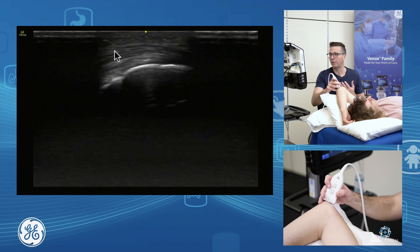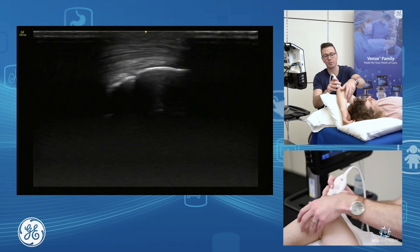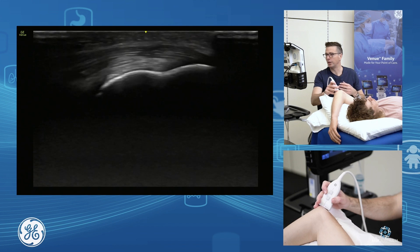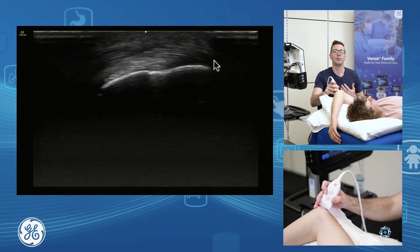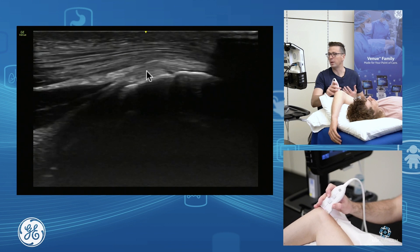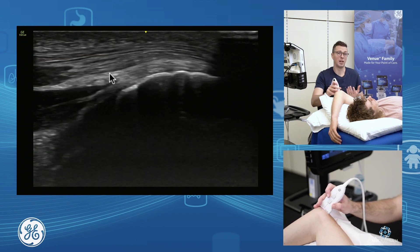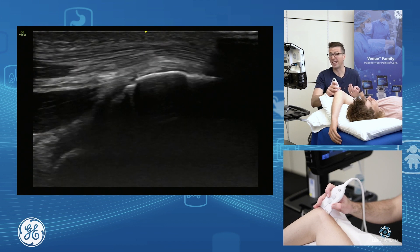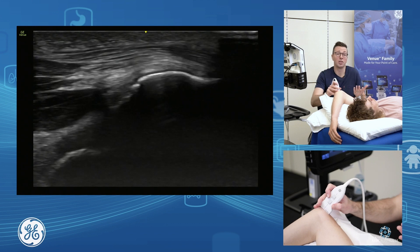Where you have your spurring or enthesopathy is in the long and lateral heads. The deep component down in through here — your medial head — is a common place to get CPPD depositions. So you can get gout or pseudo-gout depositions within the medial head of triceps. It's a common place to get it.